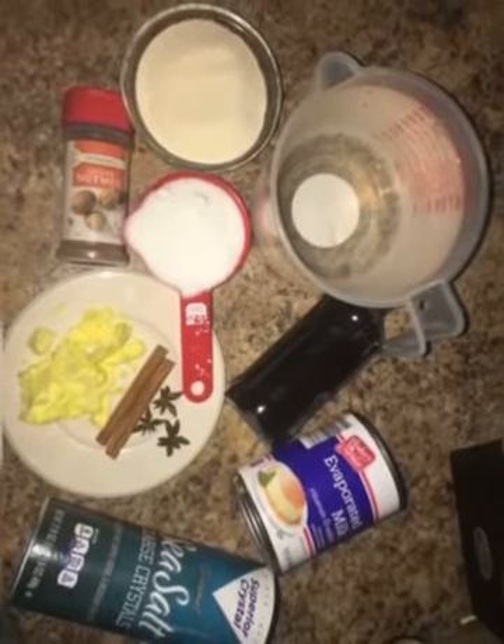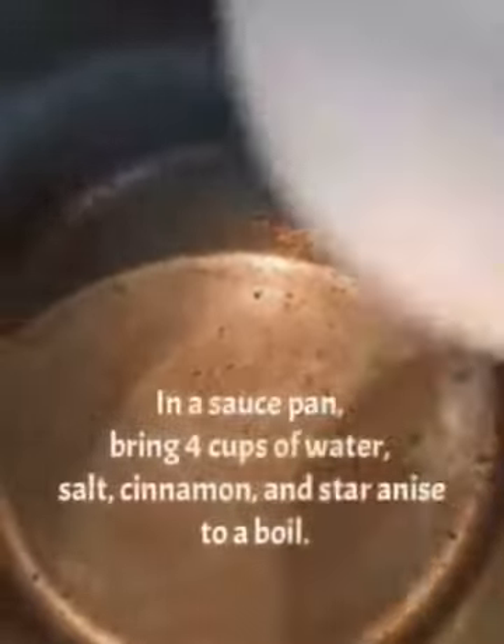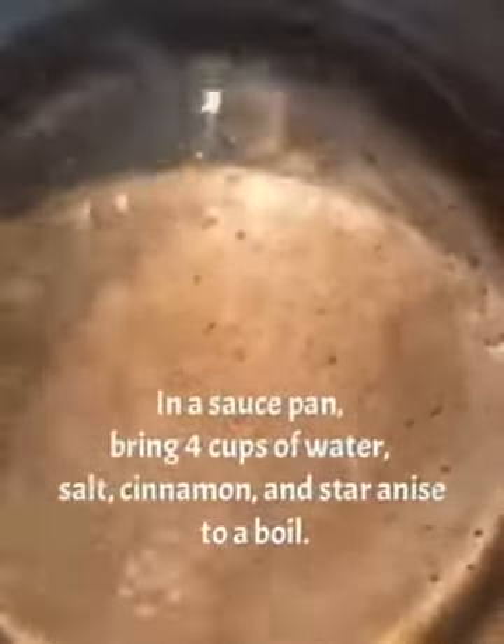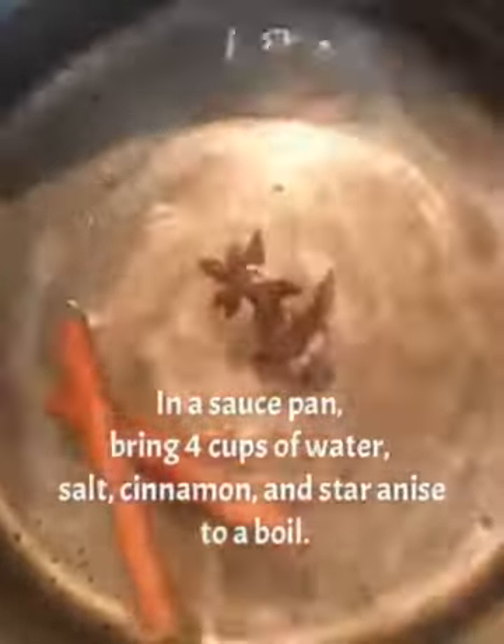Hey you guys, it's Exotic Delight here. Today I will be making another recipe of porridge with cream of wheat. Let's get started. In a saucepan, bring four cups of water, salt, cinnamon, and star anise to a boil.